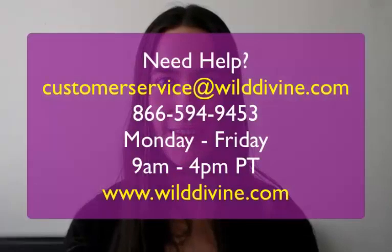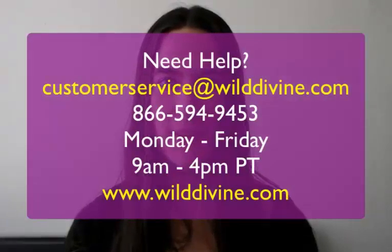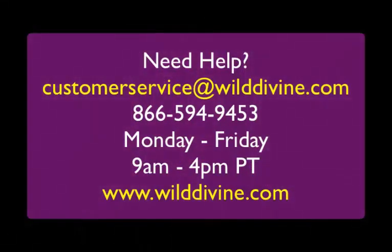Thank you for watching Wild Divine's Minutes to Zen. If you have any questions about the Zen Journey software or about any of our other software programs, please feel free to contact us at 866-594-9453. We are available from 9 a.m. to 4 p.m. Pacific Time. Or if you prefer, you can email us at any time at customerservice@wilddivine.com.